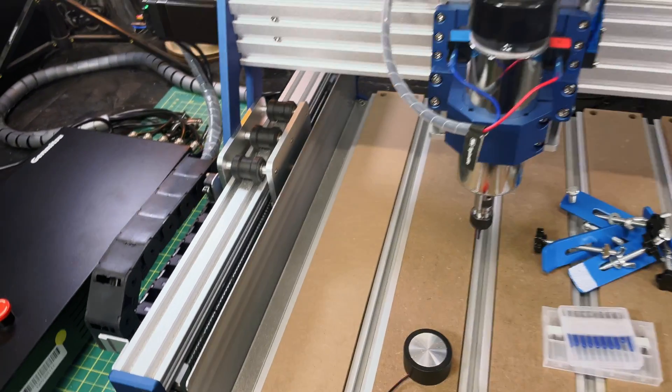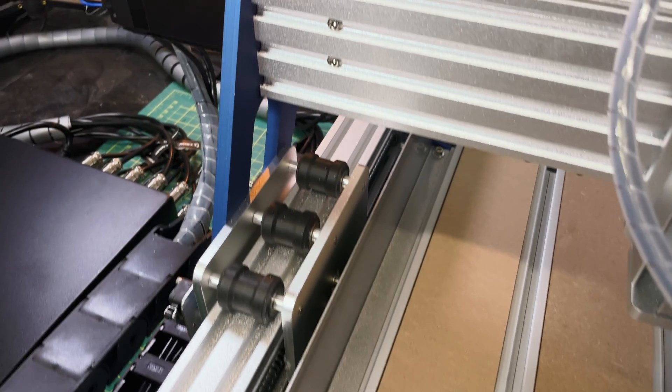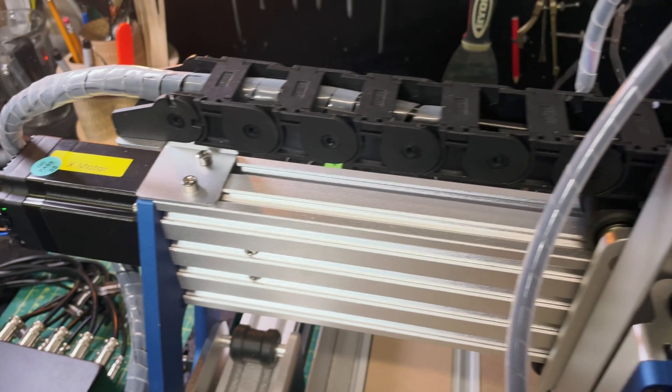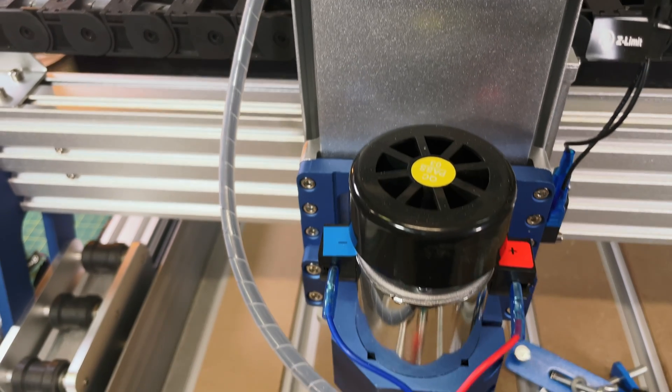This is the Genmitsu Prover XL4030 version 2 CNC, and it's really a great CNC machine. If you're just getting started, you'll love this because it's got a lot of pro features. In this video, I'm going to make it a whole lot bigger and a whole lot better, so stick around.